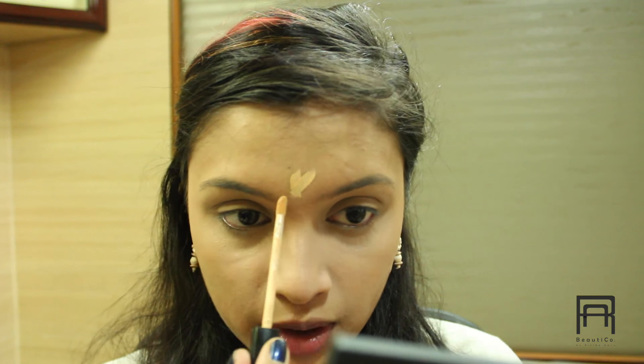Once I have done that, I am just going to highlight my T-zone area with my Maybelline Fit Me Concealer, and again just blend everything out so that everything looks seamless and a little bit natural.